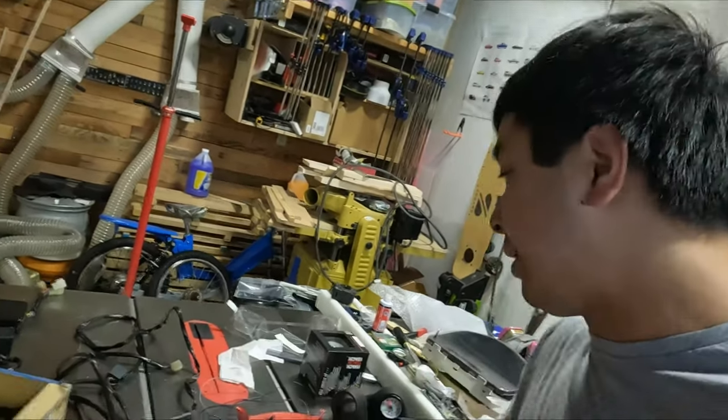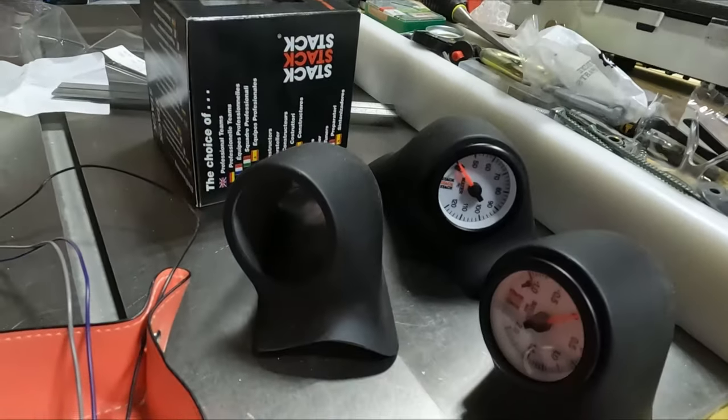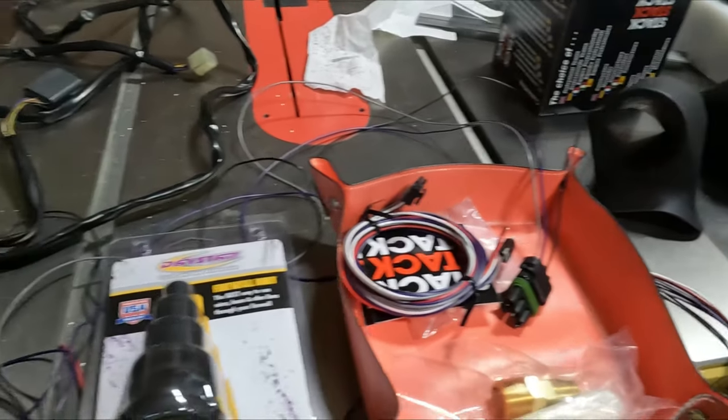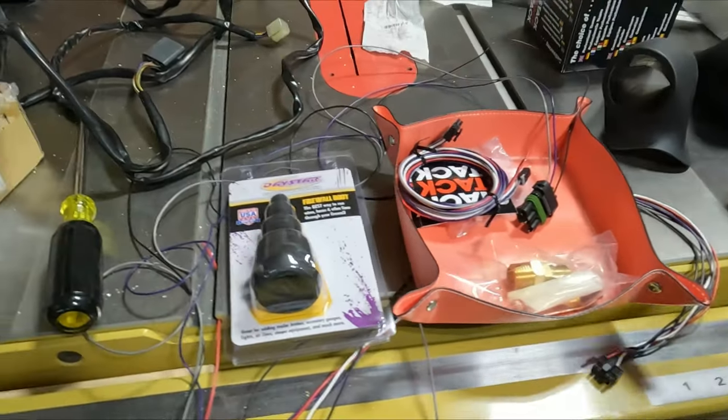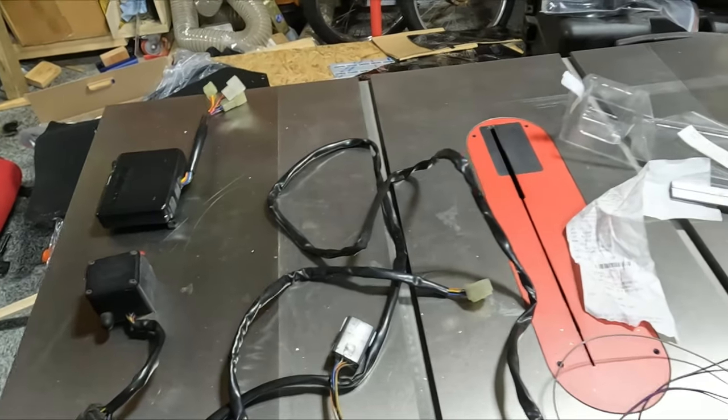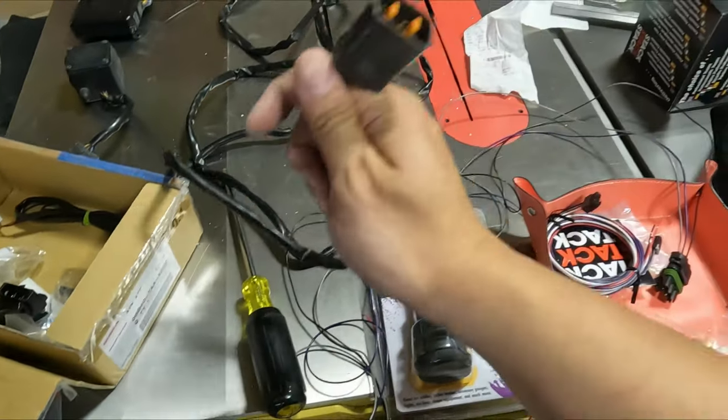Today it's time to install these gauges in my car. I've got two of them assembled into the pod and I've had some wiring laid out. I'm gonna use this firewall boot and that's my boost controller. Basically all the connectors are humongous.